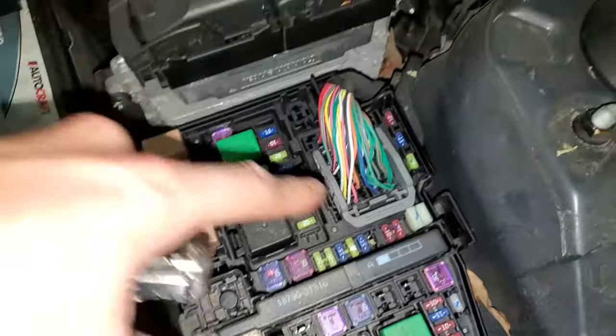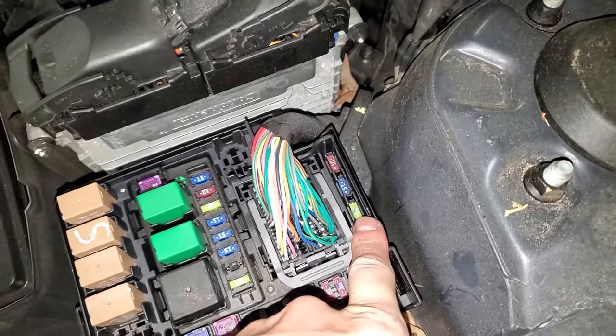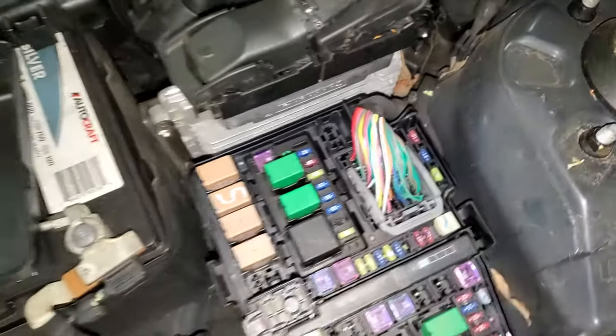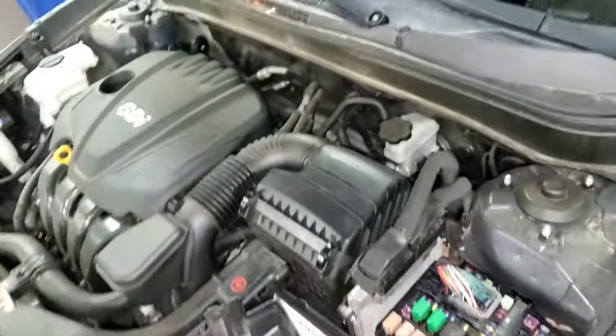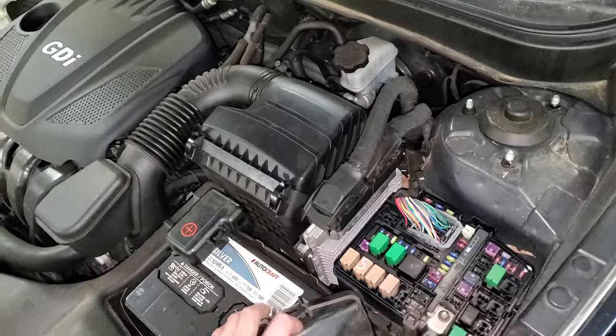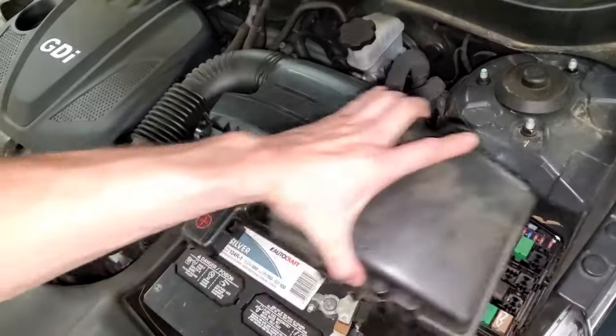You can check that out as well. And if you find that it's blown, there's a spare fuse located right there. If you've got this engine and it won't start, it might be locked up. They're real bad about that.